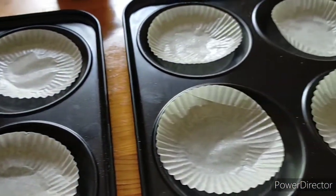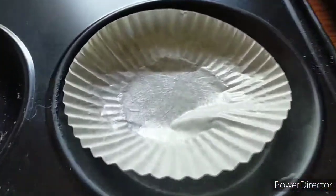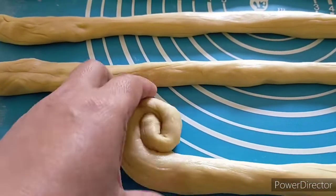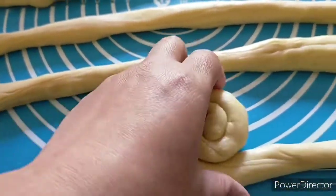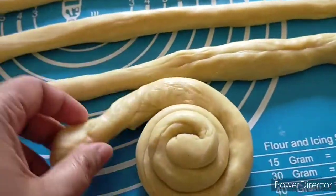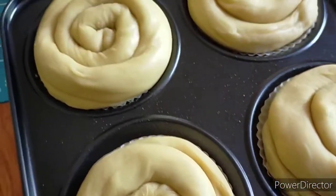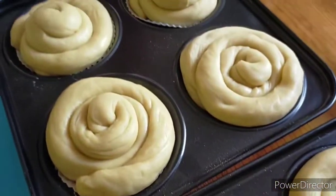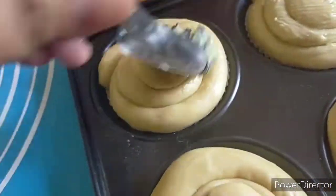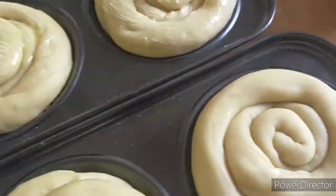I'm using cupcake liners to prevent sticking to the molder — this is a Yorkshire pudding molder, but I'm using it for my ensaymada. Form each piece into a spiral shape and arrange it in the molder. Let it rise again for 15 to 30 minutes, then brush with butter.